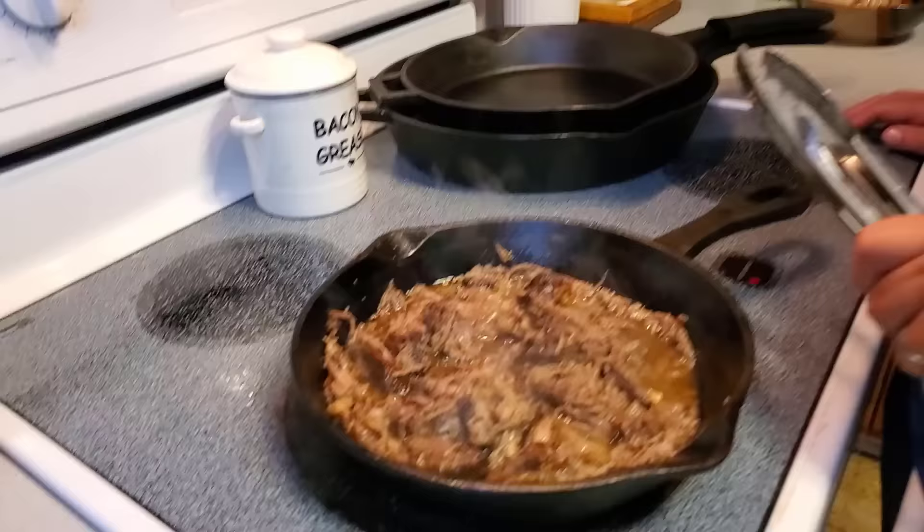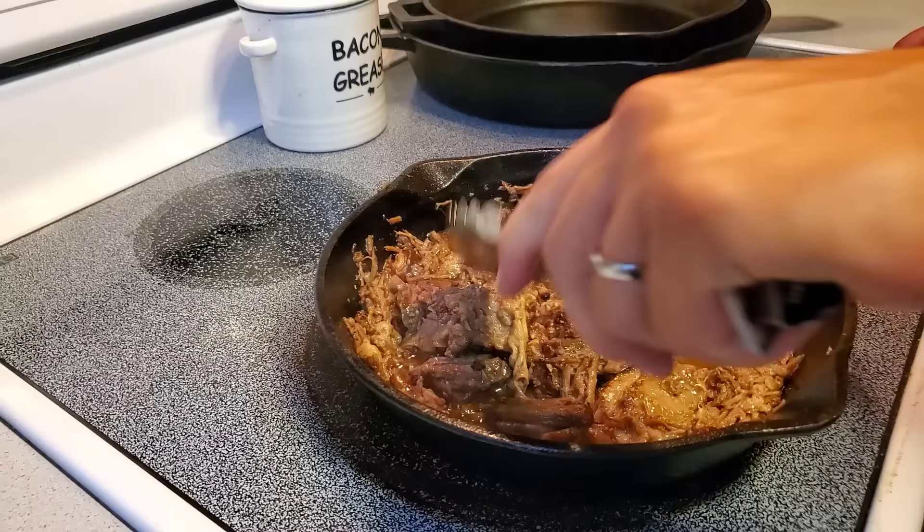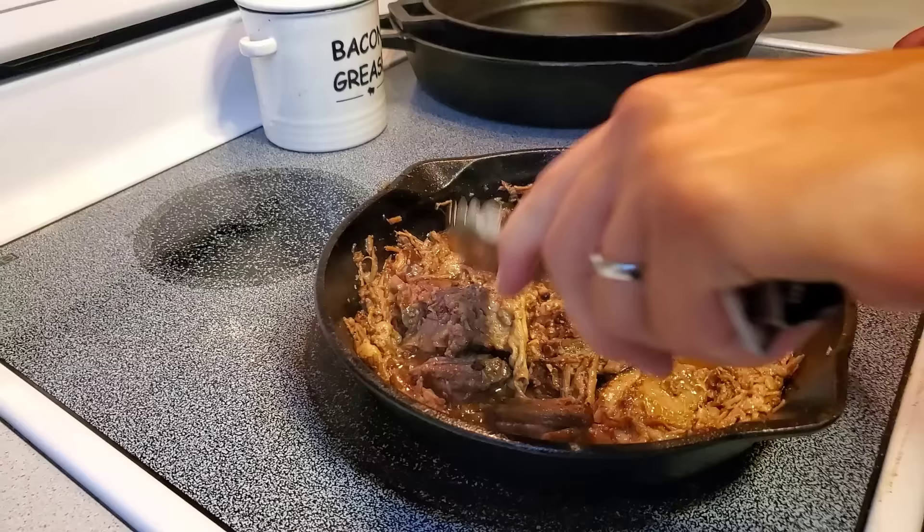Who's ready for leftovers? We made our chuck roast in the 14-inch pan; I'm using the 10-inch to reheat some. The au jus is very rich, so I added a quarter cup of water just to thin it out and make it stretch. This is my absolute favorite — you can use the au jus for steaks, dip your burger patties in it, it's amazing.